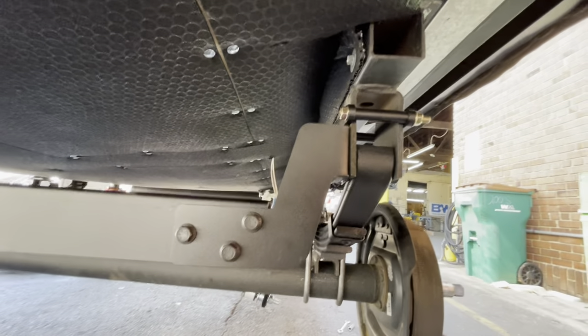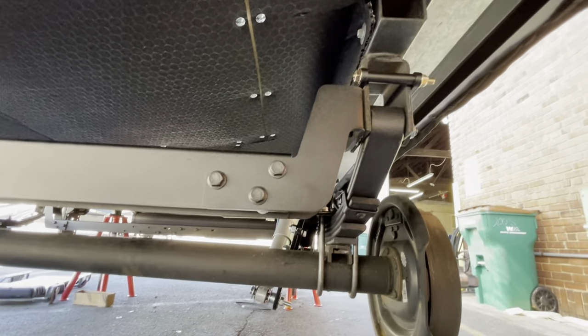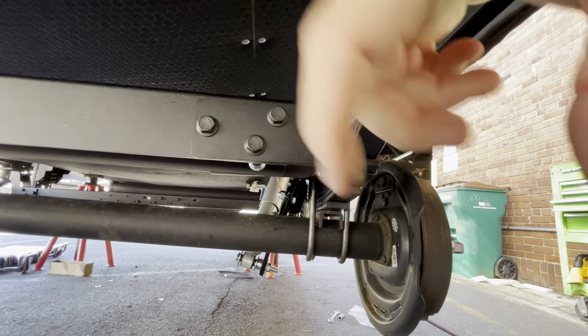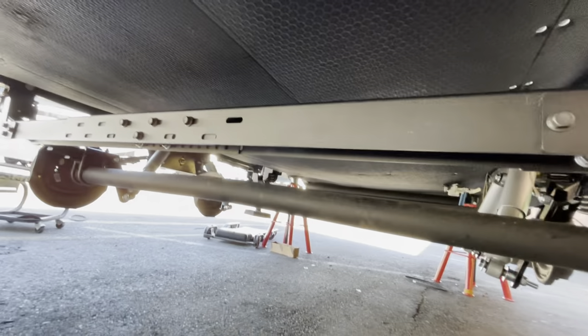If you have any questions, we're going to link the products below. This is supposed to help the I-beams from cracking and keep the swaying back and forth down. Anyway, stay tuned for more.